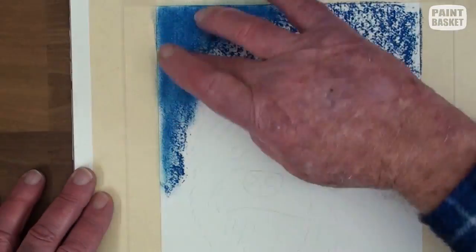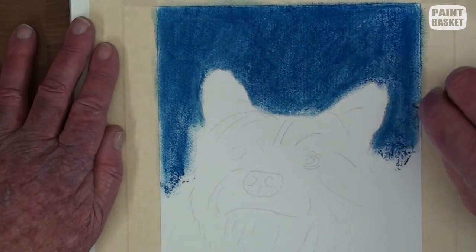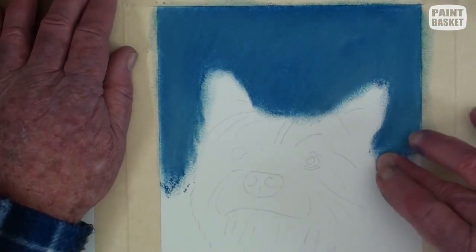Stroke in some dark blue in the background and blend thoroughly with the fingers, making sure you go over the outline slightly. We don't want a halo to form here.